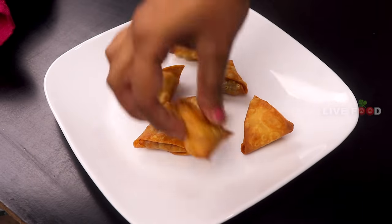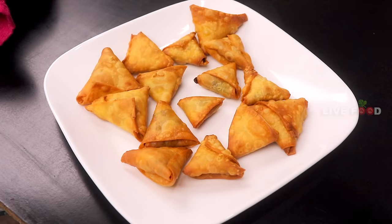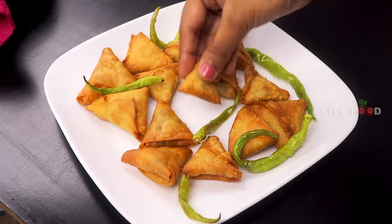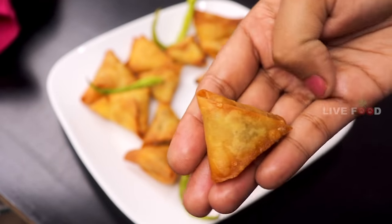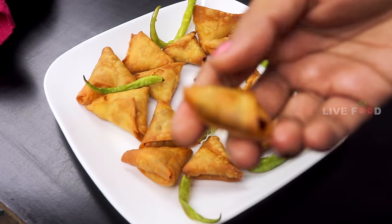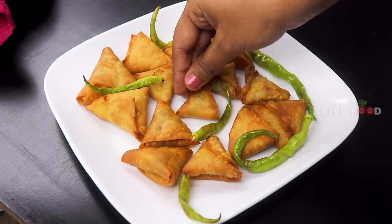The onion samosa is very thin. It's very thin, it's very good. Let's try it.